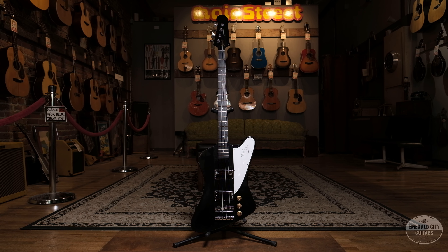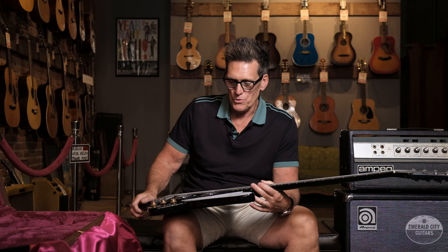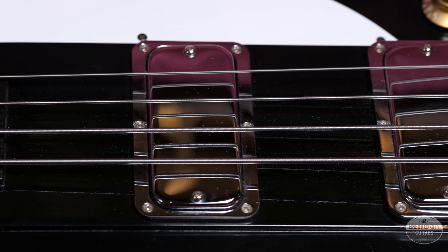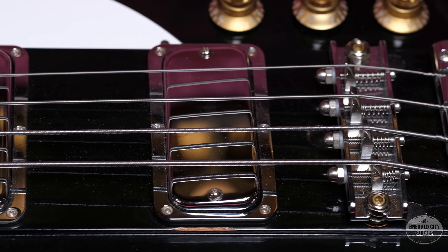I got this from a local guy, a buddy of mine, and he took it over to Northwest legend Mike Lull — who you bass players are surely well aware of. Mike builds amazing basses, he's a fine repair guy, luthier, guitar tech, been around for years and well-respected in that world. He had Mike install two Lull Thunderbird pickups, as well as a bridge and tailpiece from Mike Lull — really heavy-duty upgrades that make this a special bass.